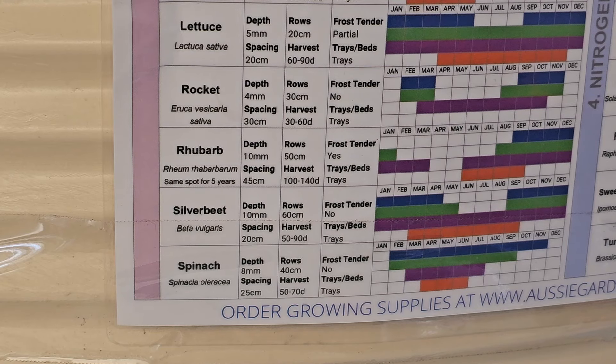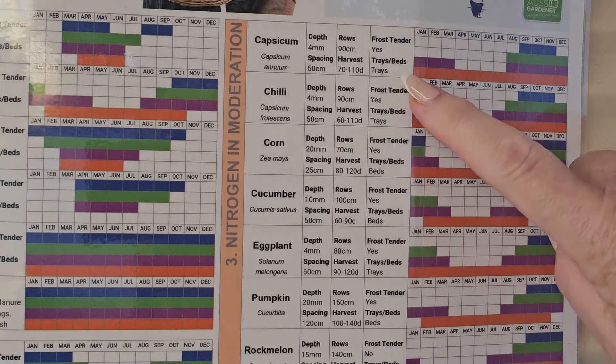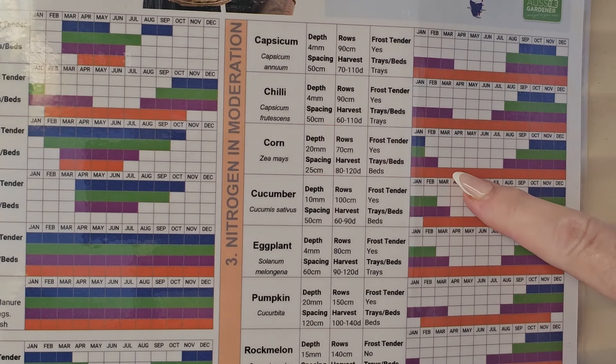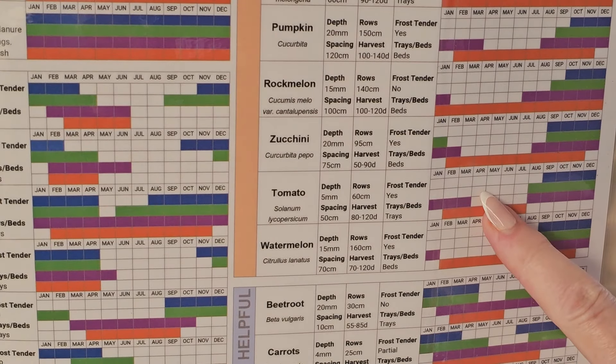Just up here on the chart we have plants that like nitrogen in moderation. I've got capsicum growing, chilies in, more corn growing, a pumpkin growing, zucchinis growing, and a tomato bush growing.